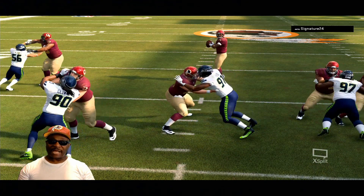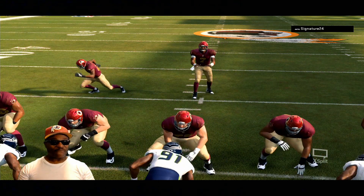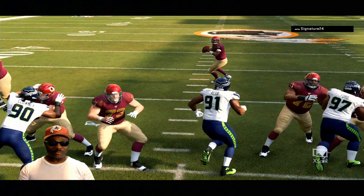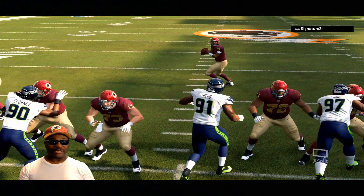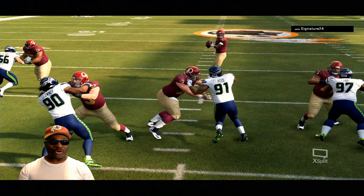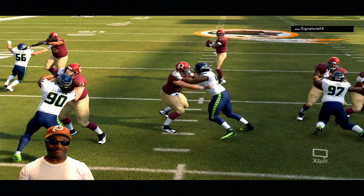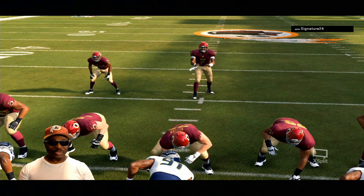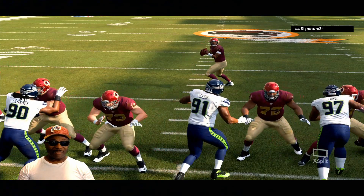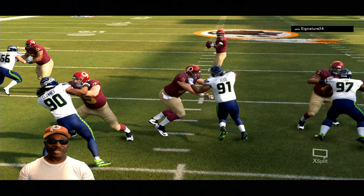They come right back together and start fighting again. Instead of heading for Duane Haskins for the sack, it's like the animation says 'I don't want the sack — let me wait for Chase Raya to get back in front of me and we can go at it again.' He should be heading for Duane Haskins for the sack, but instead Chase Raya comes back and they re-engage.